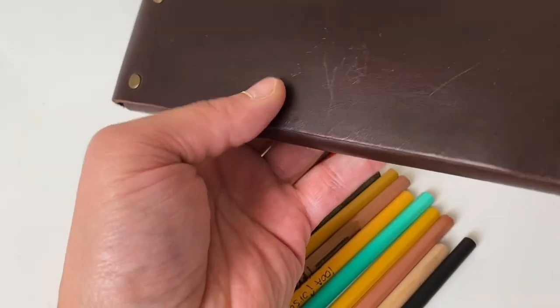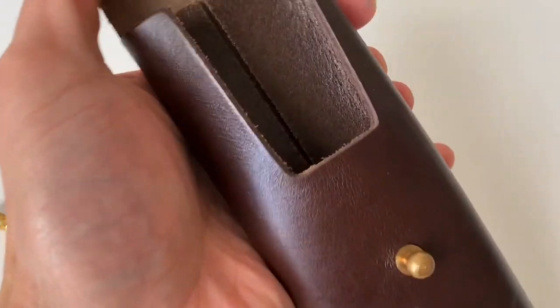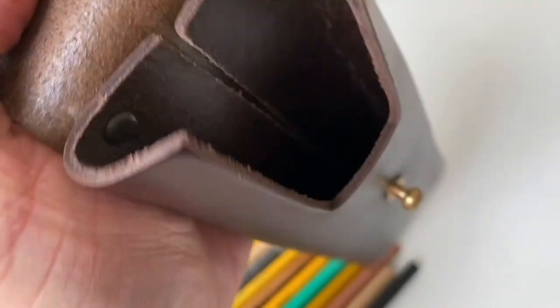Other than that, what you see is what you get. While I don't have any other Galen products to compare it to, the company's growing popularity suggests a solid track record with quality all around. It's definitely recommended if you're looking for a unique pencil case.